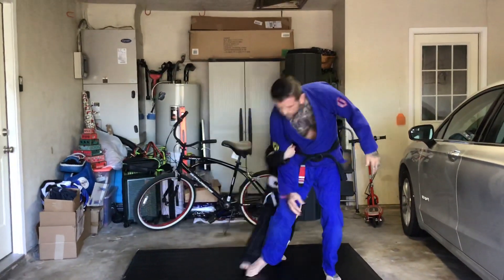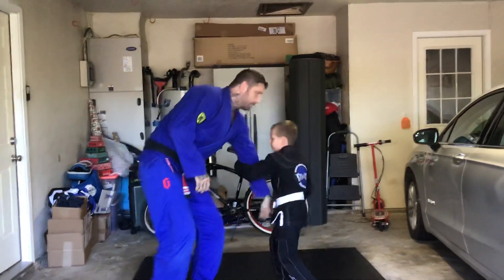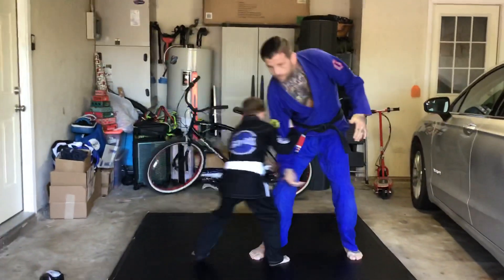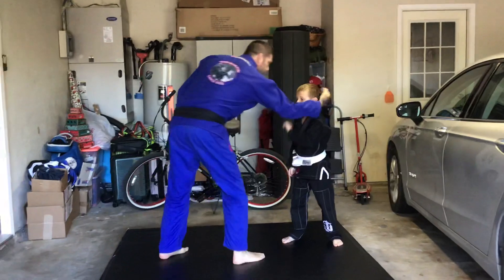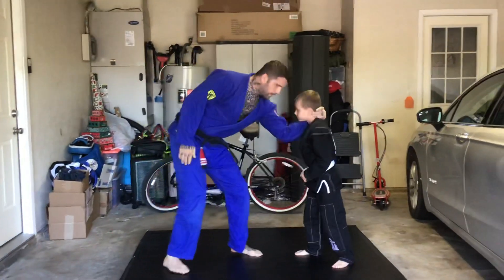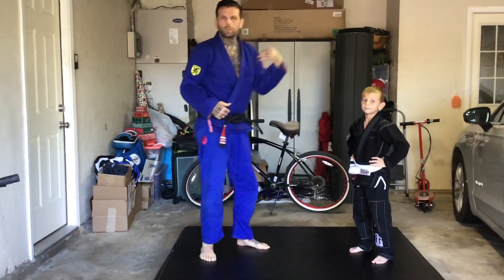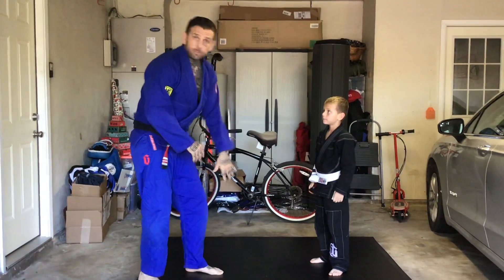Go to the back body leg. All right, he's got that. You can also do it off collar ties. Are collar drags that easy to pull off if someone's real hard on their neck? No.